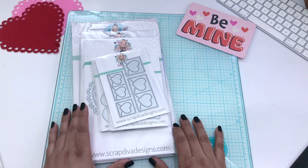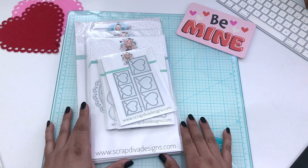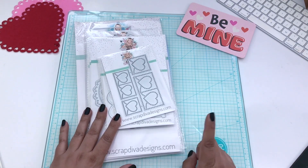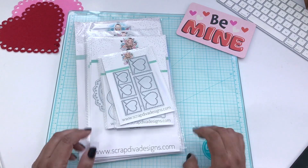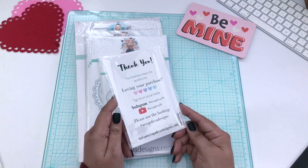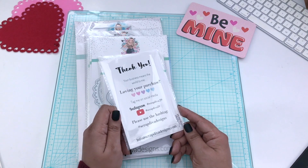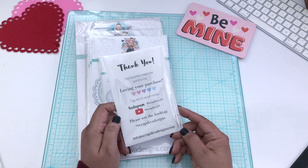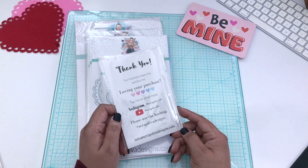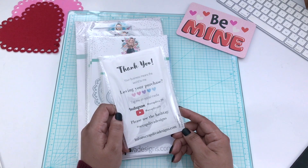For those of you who are following along with ScrapDivaDesigns.com, I'm sure you've already seen other projects being made with these. They release on the first, so it'll be available on the first. If you like something, get it then because it can sell out. She's on all socials — I will have the link in the description below. Be sure to use my discount code if you find something you like: it's Vee 10%, that's V-E-E 1-0 and the percent sign, so you can save 10% throughout the entire website.